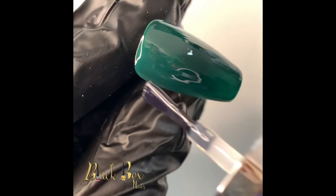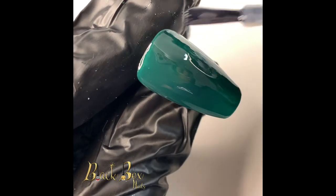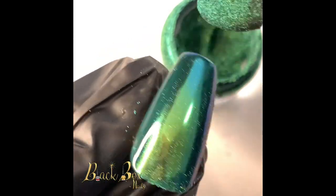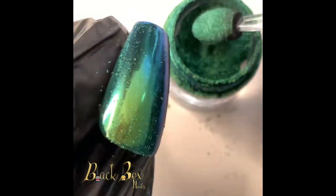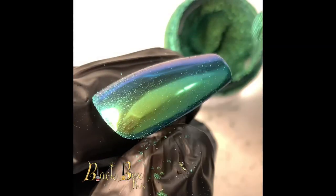Now that I've done my two layers of gel polish color, I'm going to go in with a no-wipe base coat. I'm going to give the nail a chrome look using a chameleon chrome powder. Once done applying the chrome, I always like to go in with my finger just to polish it up, because I feel like your finger gives it the best shine.